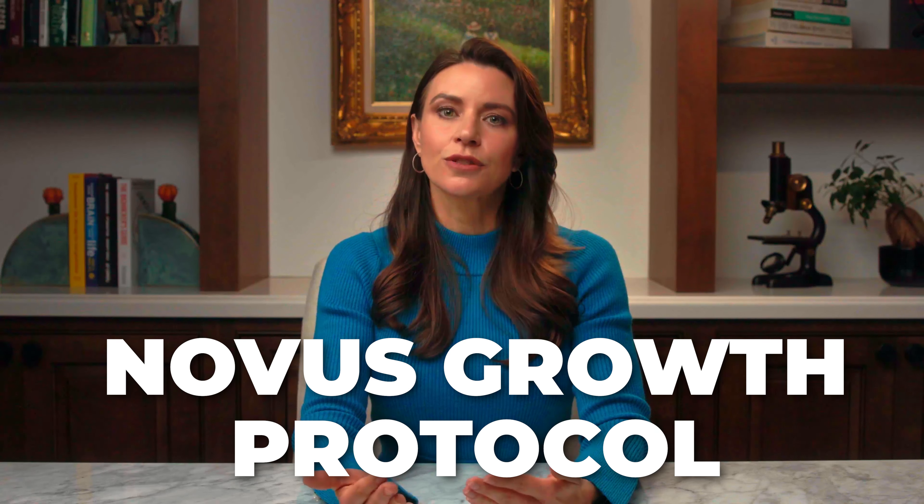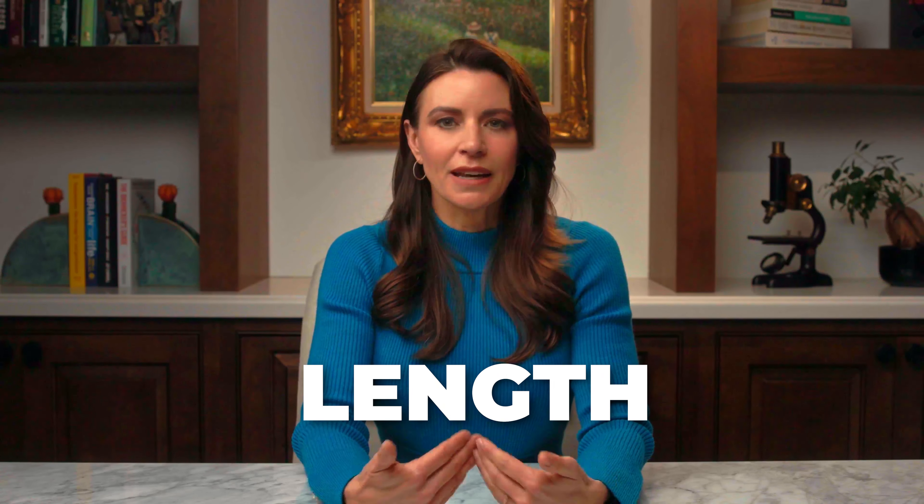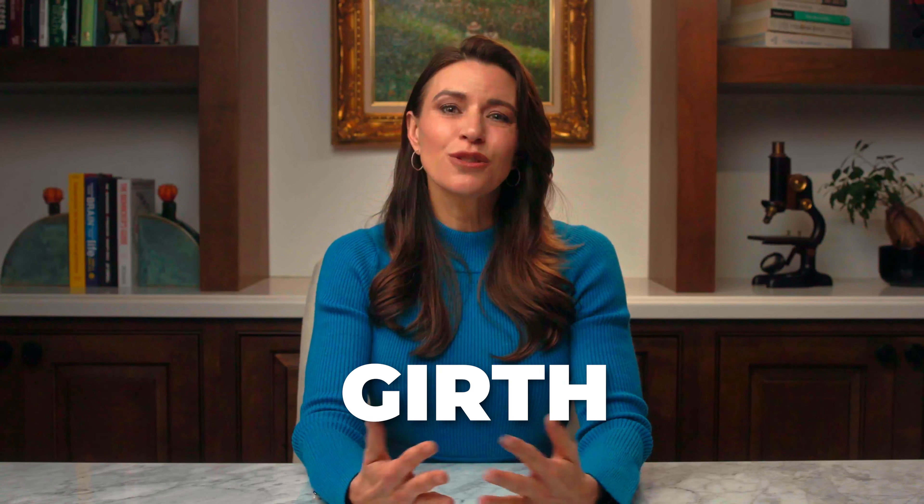Here at the Novus Center we have created our own Novus growth protocol to help our guys with penile length, penile size, and penile girth, and the traction device is part of that. It is part of your homework. If you're not willing to invest four to six hours on this traction device, then maybe this protocol isn't for you.